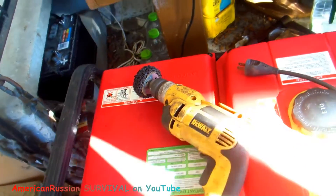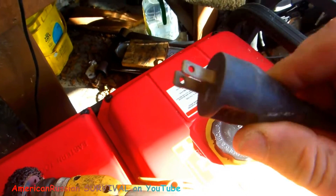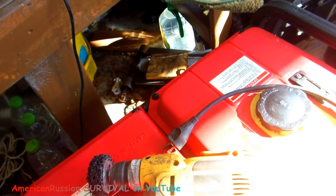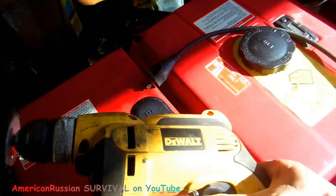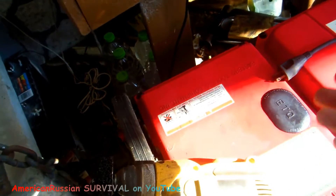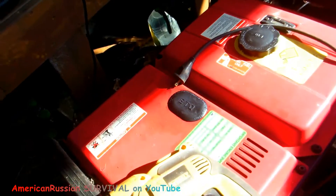If you get your generator started and it's not producing electricity because it was sitting so long, it needs to be re-energized. I have this on another video but I'm throwing it in here because it's a survival tip. Take a variable speed drill — one of the best things you can use — and plug it in while the generator is running. If no electricity is being produced, plug the drill in and then turn the chuck by hand. That somehow back-feeds energy into the generator and all of a sudden it'll start working. Just start spinning it and the generator will start producing electricity — works almost every damn time.